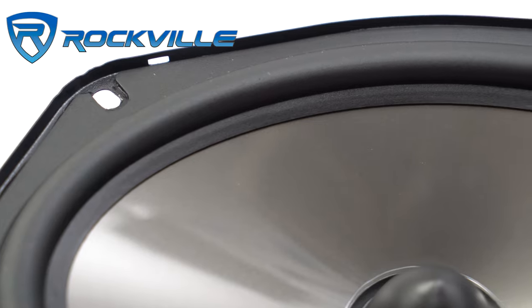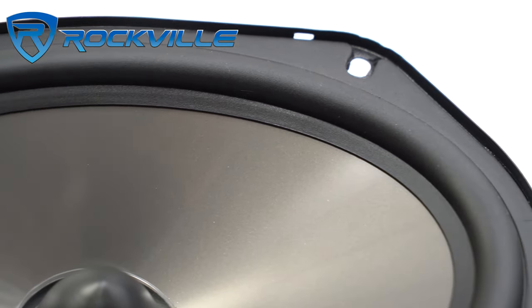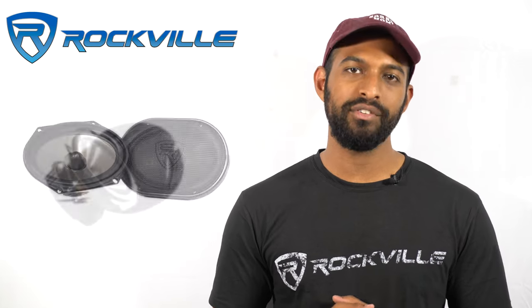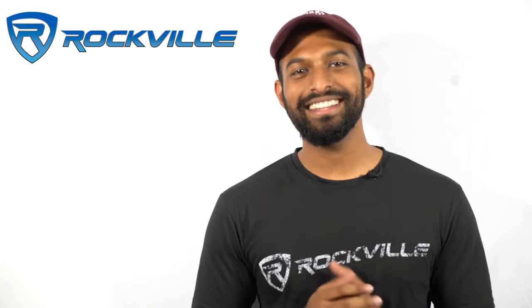The rubber surround ensures that your speakers won't distort at any volume and that they are able to withstand large amounts of power. Whether you're updating your car audio system for the first time or you're a seasoned veteran, the RV series offers the most power and best sound quality for your money.